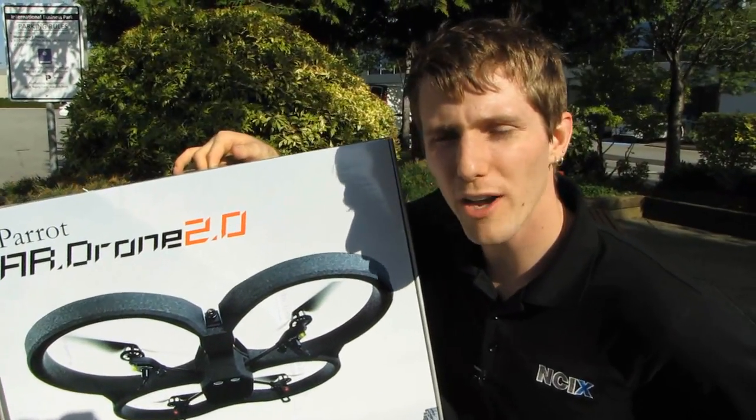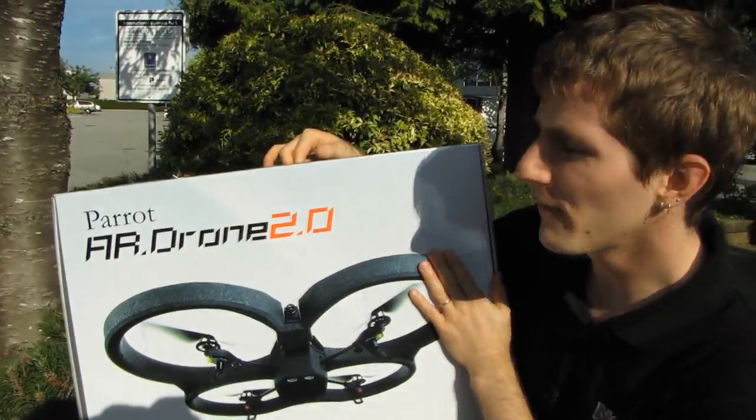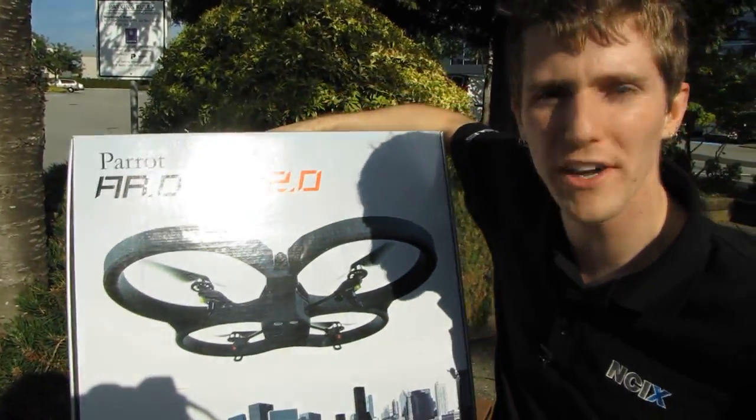Welcome to my first outdoor unboxing in quite a while. The weather is beautiful, perfect for flying. We've got the Parrot AR Drone 2.0 here today.